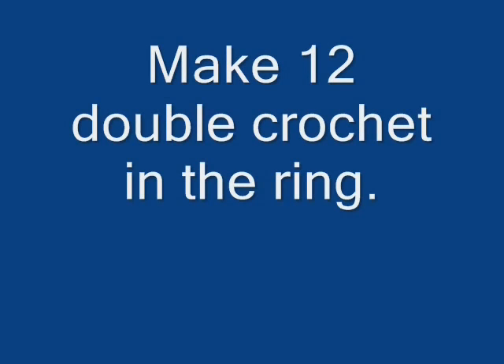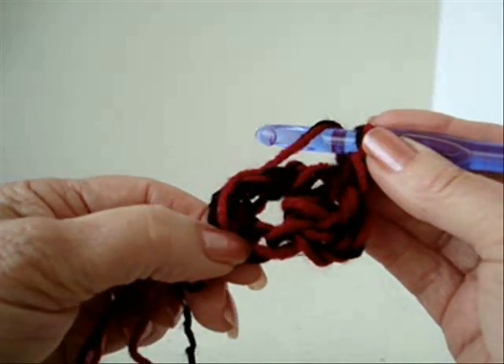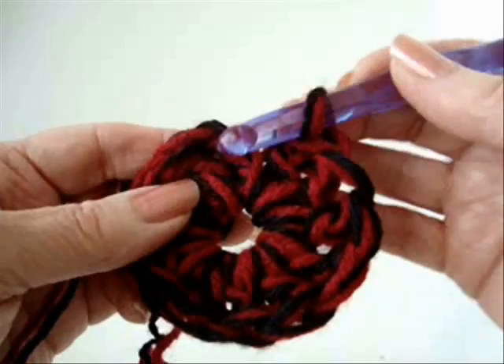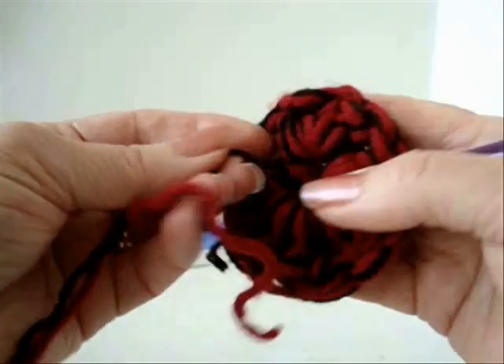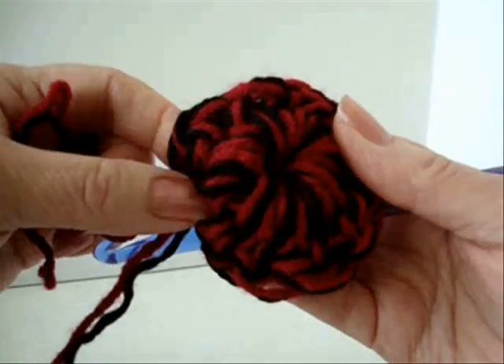Chain 2, carrying the yarn end along the outside of the ring. Make 12 double crochet in the ring, then slip stitch to join. Now you can pull on this yarn end and close up that hole.